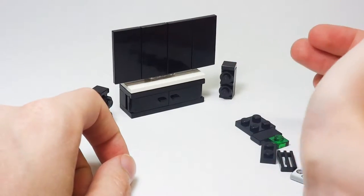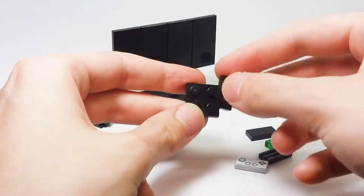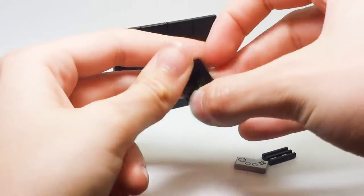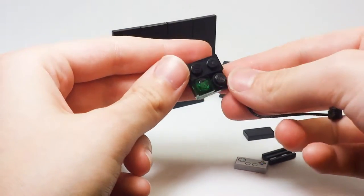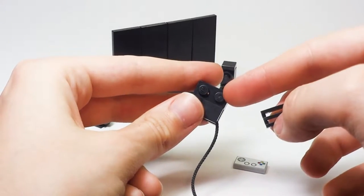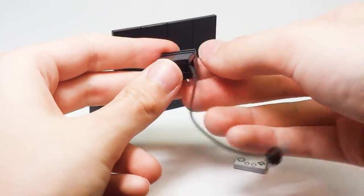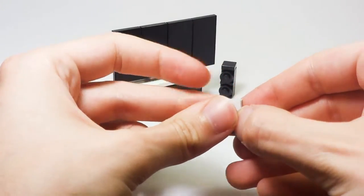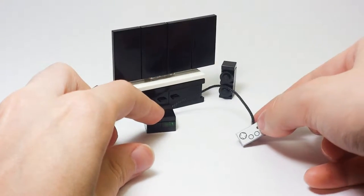The last thing you're going to make is your game console, which is another really simple build. Take your plate, place your 1x1 trans green plate on it, then take one end of your string and place that next to the green plate. Take your tile and place that on top, and then on top of the black plate place your grill piece — and that gives you your basic console. Take your gamepad piece and connect it to the other end of the string wherever you choose. That is your game console, and you can just place it right in front of your entertainment center.